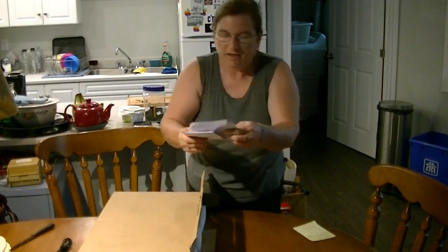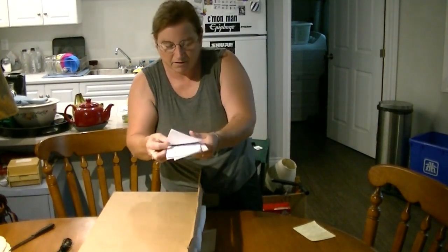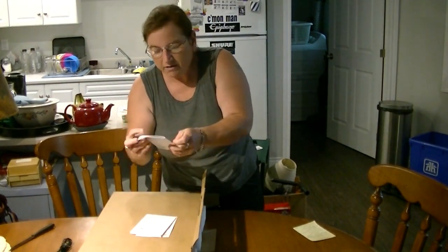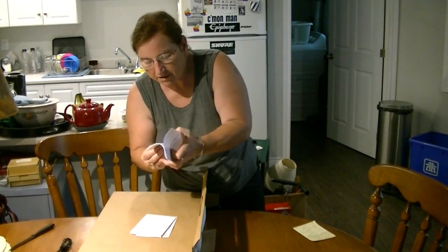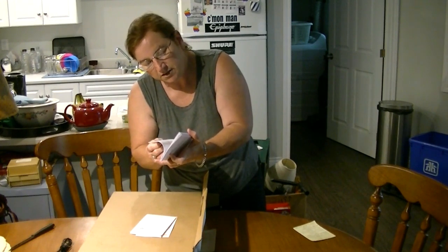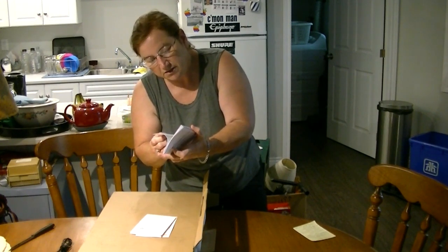We have paperwork slated on top here. We have a booklet in a bunch of different languages that I don't speak.